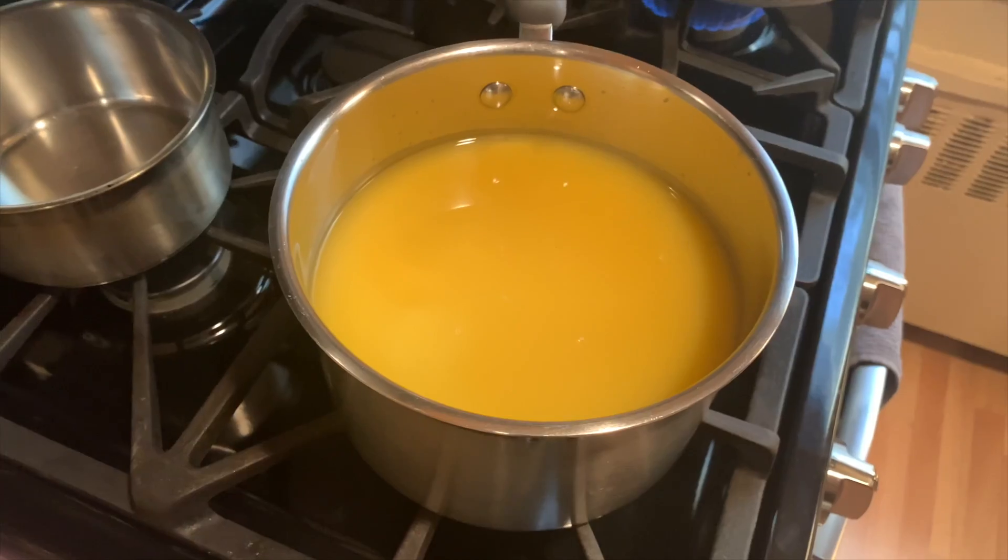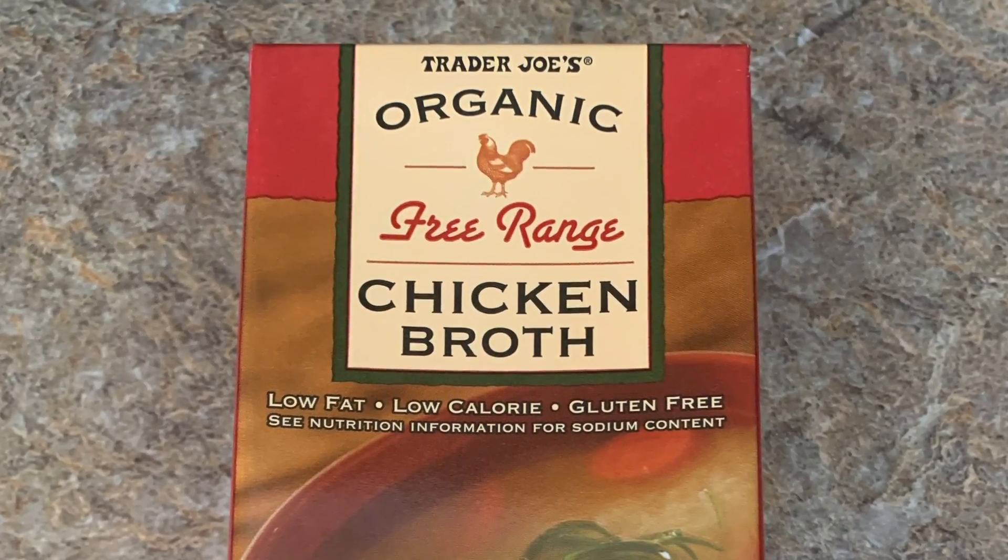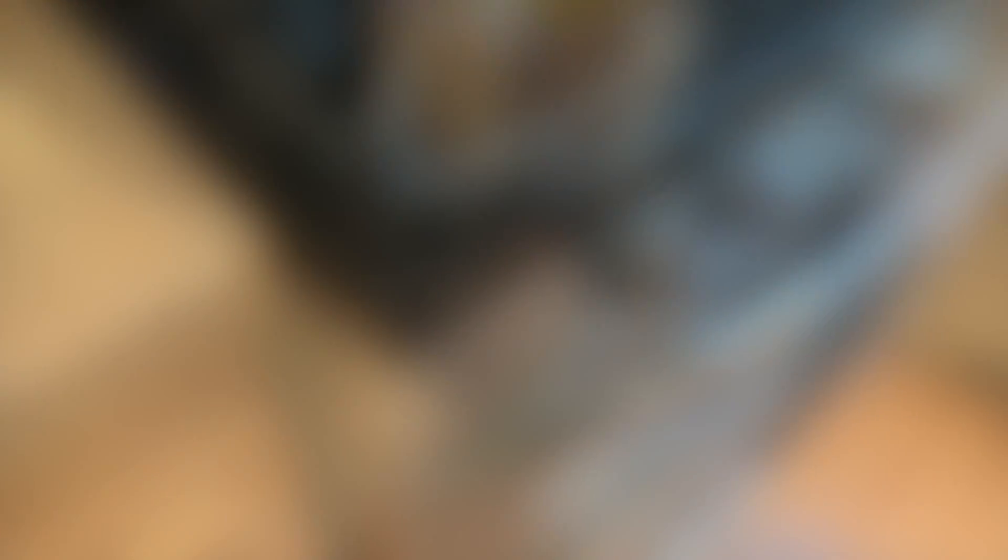In the meantime, in a large saucepan you want to add seven cups of organic chicken broth and place it on low heat just to warm it up.